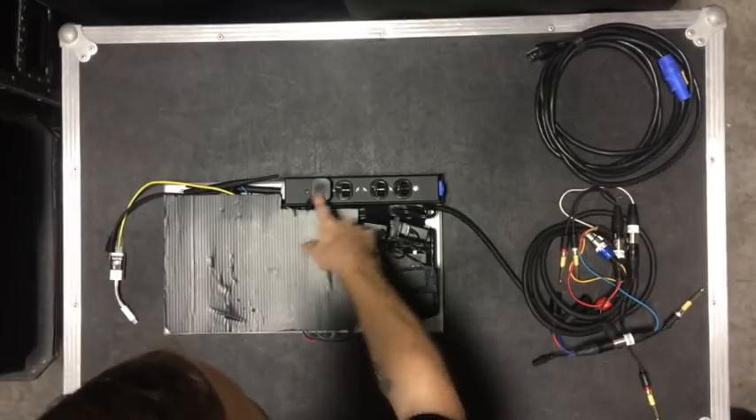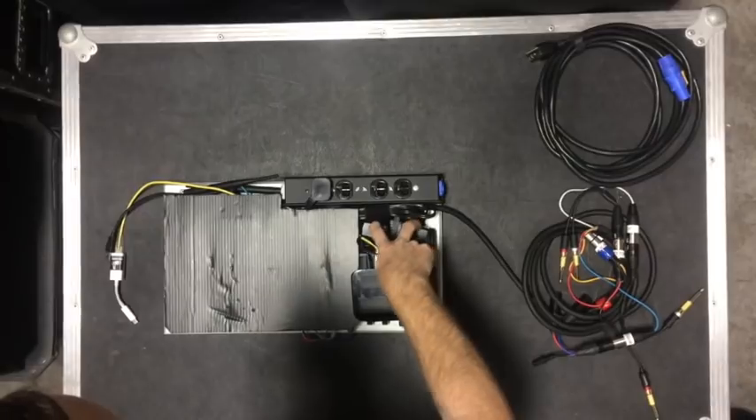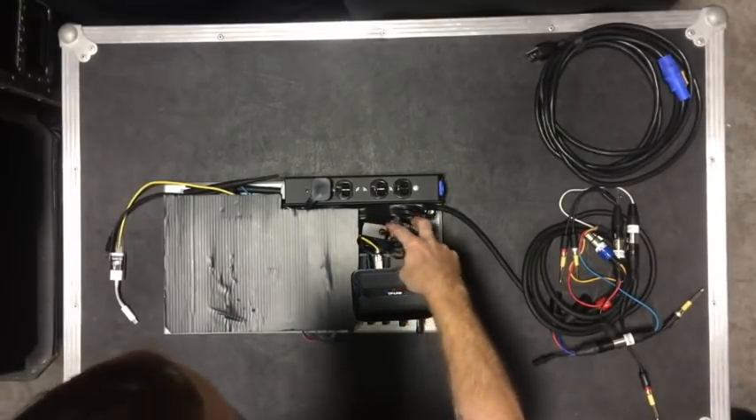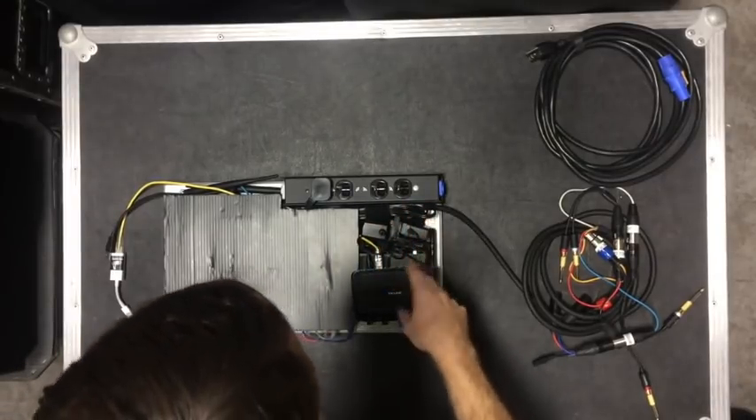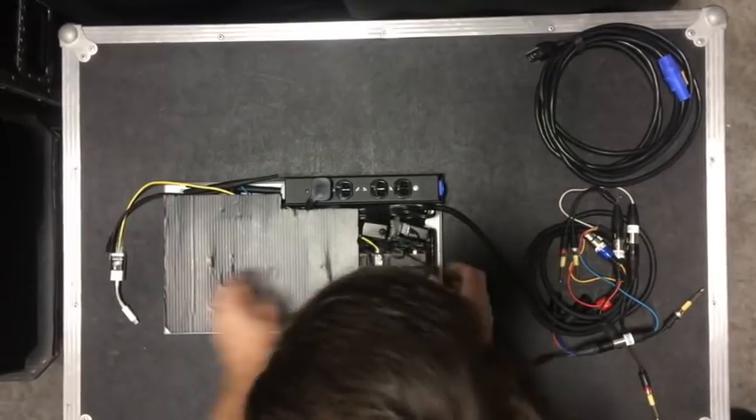This is just a power adapter to deal with the bulky AC-to-DC converters for the wireless mic receiver and the switch.